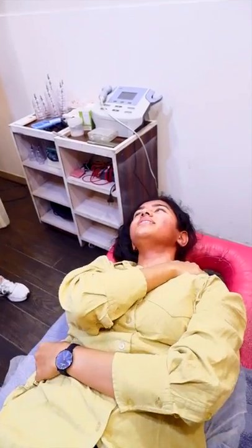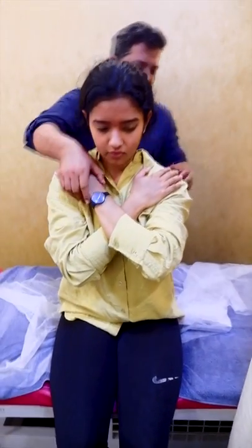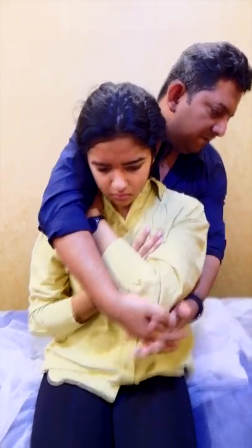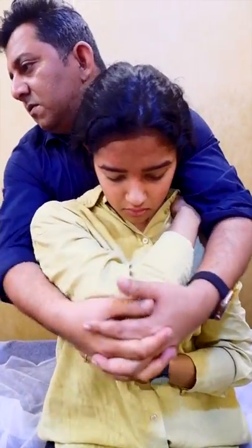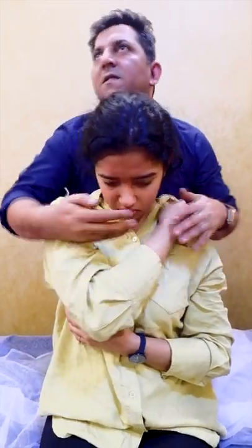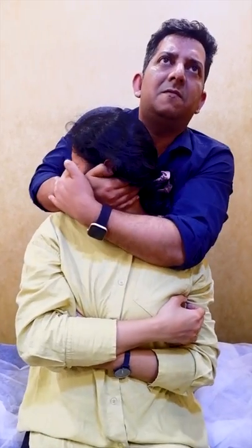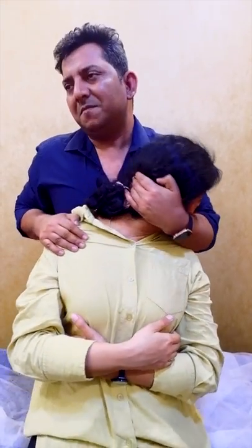I'll see your shoulder back here. How's the weight? Let's go to the side. How's it going? Boom. Boom.